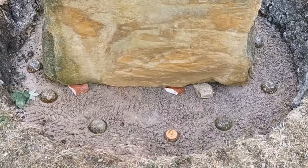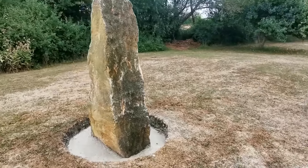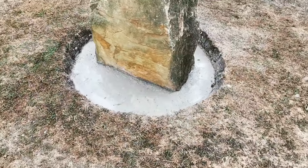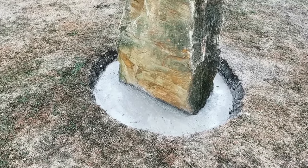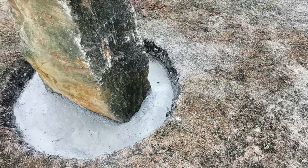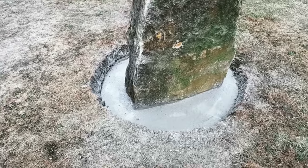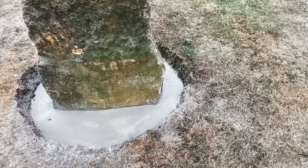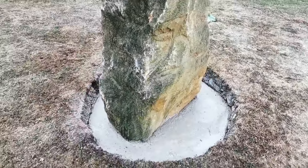Throwing a few more crystals in as well. Going to mix up the cement now and give it a good foundation. Also putting a few stone wedges in there — not that it really needs it, just helping so it's not creating more of a wobble. Put some sand in the base for a good footing, so yeah, now it's good to go — time to mix some cement.